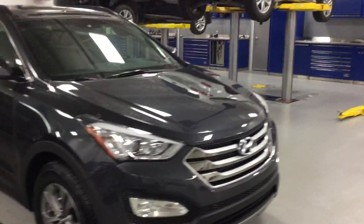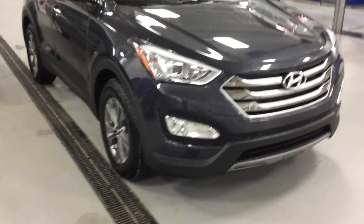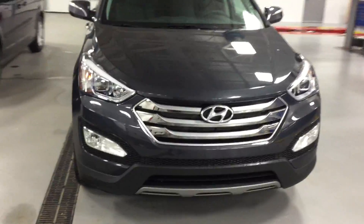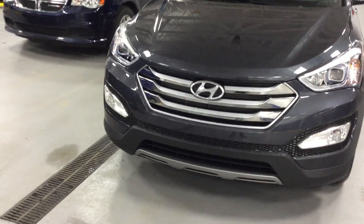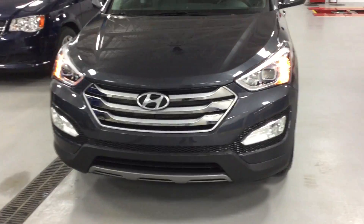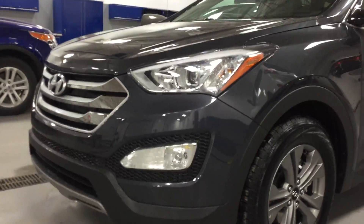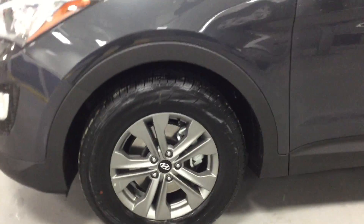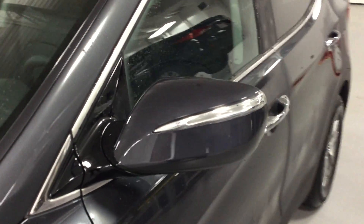Let's start from the front and I'll show you the same features that are in the other video. Here are the headlights — let's turn them on. You have a proximity key right here for keyless entry and exit. There are the fog lights, and the rims are a slightly different style — still alloys, so they don't rust or wear out as much as steel.